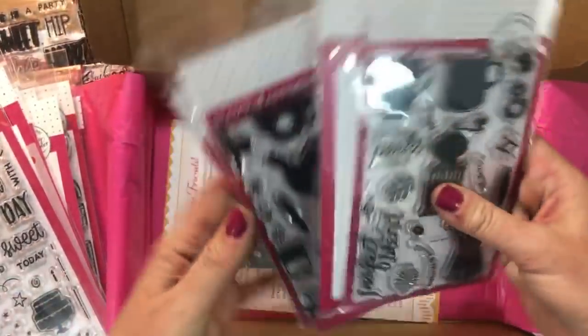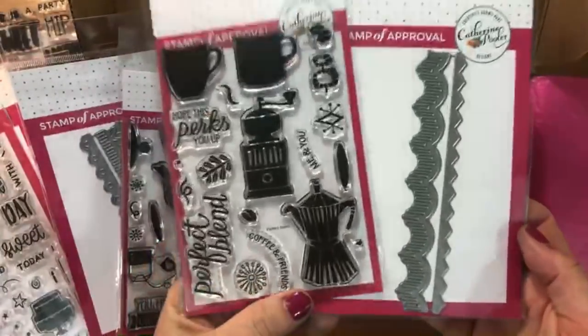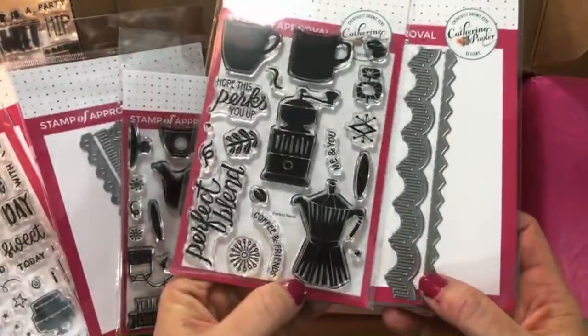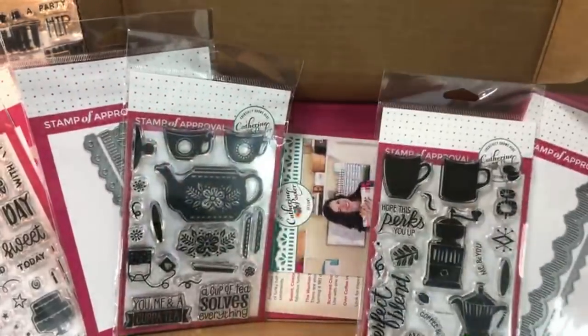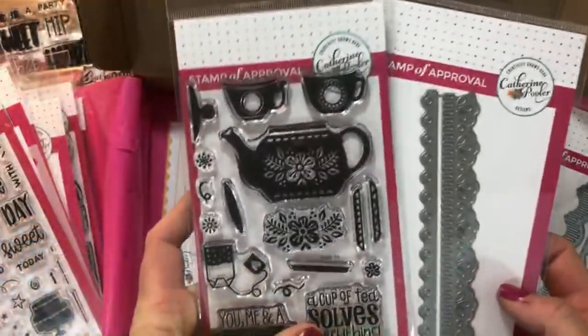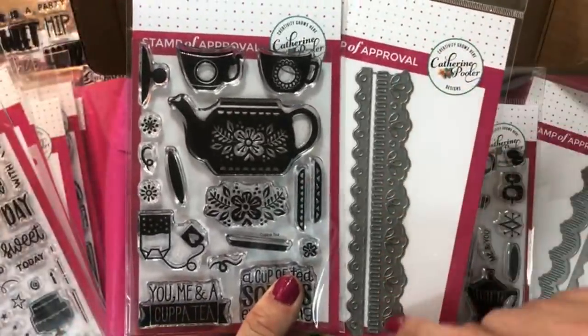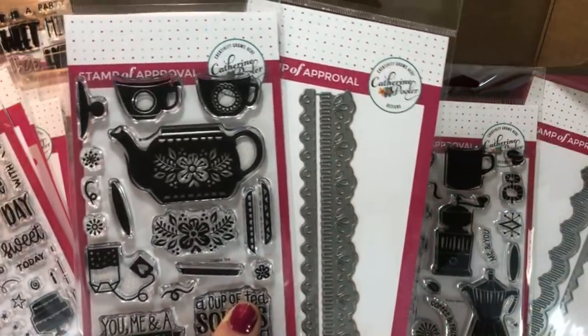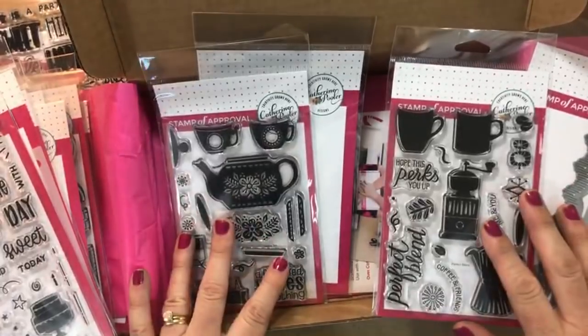For the first time ever, you can choose part of your collection. We have the coffee option — the Perfect Blend and the Morning Joe border die. This is what would come in your coffee. Celebrate friends with coffee. If you chose celebrate friends with tea, you would get the Cup of Tea stamp set and the Bordering Sweet die. If you wanted both, you could get both, and that box is $127.